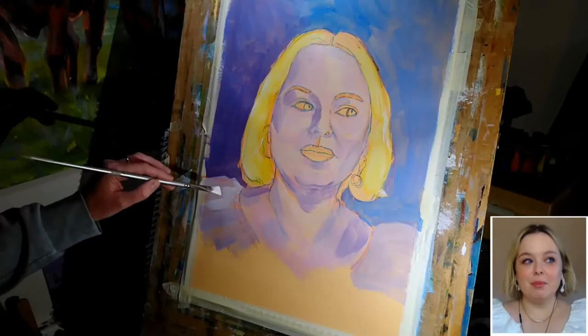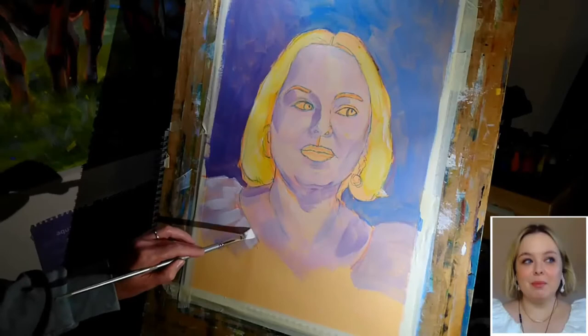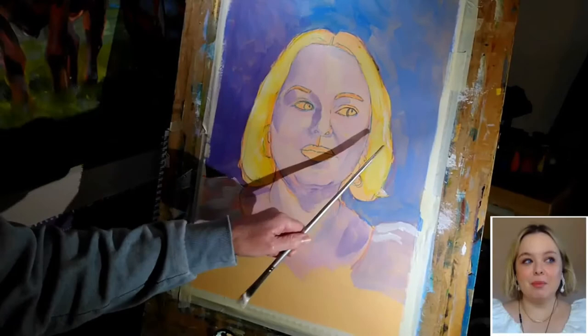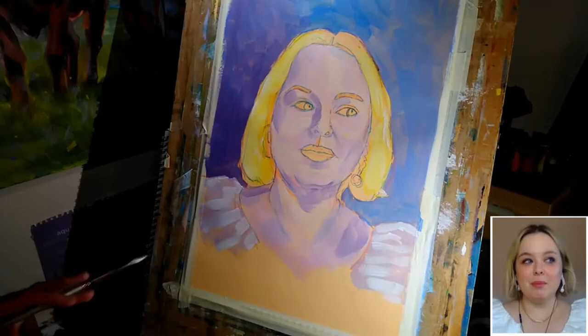In doing that, what I hope to do is begin to suggest the texture and all the different folds that are in the fabric of the dress, again without going into a huge amount of laborious detail. At the moment none of the yellow is showing through, but if it had, I wouldn't have minded because it's going to echo the yellow that I've put into the hair. So this combo of colours is working reasonably okay to begin to suggest the shoulders of the dress.